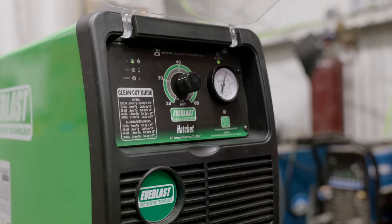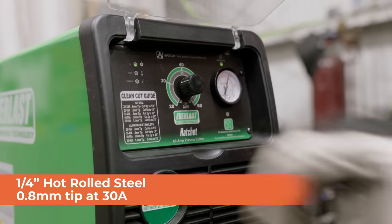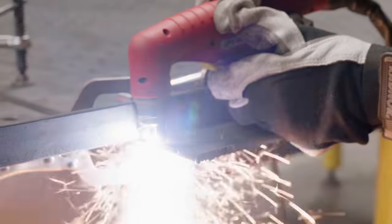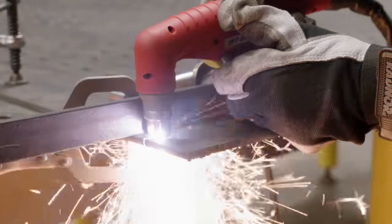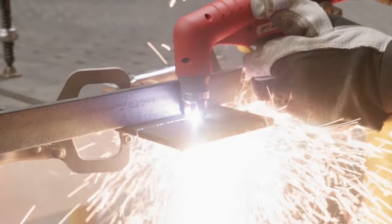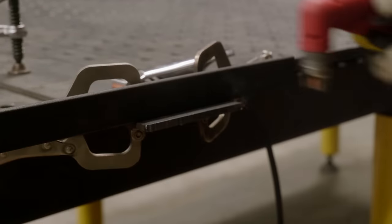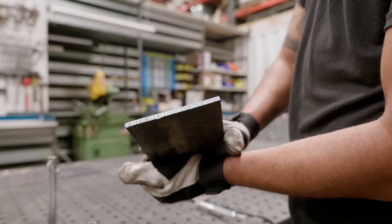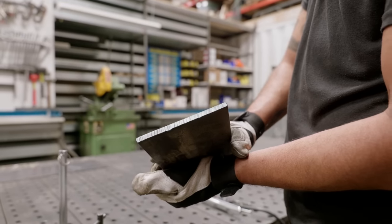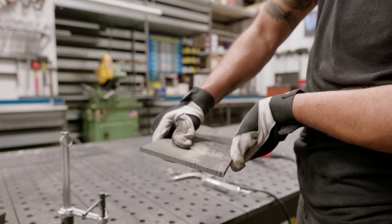We are going to move it up to 1/4-inch hot rolled. That's going to require 25 to 30 amps with the 0.8 millimeter tip. We've got 1/4-inch at 30 amps — pretty clean cut, it ran real smooth.